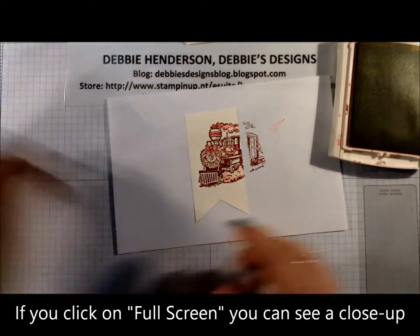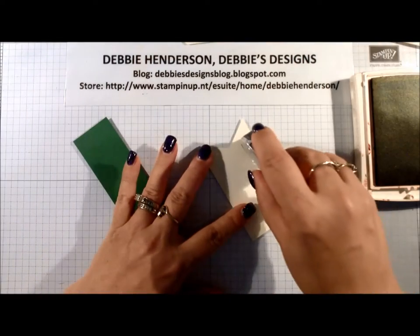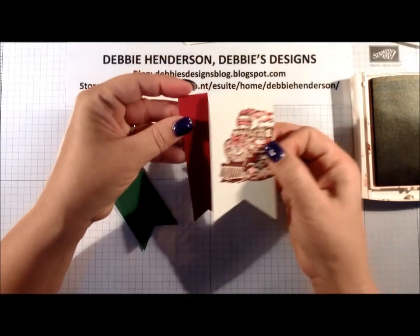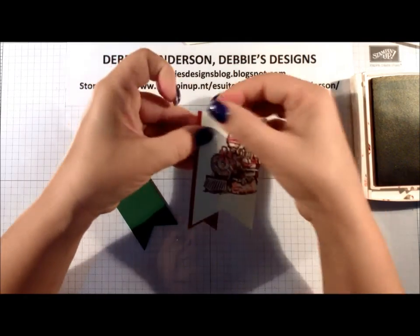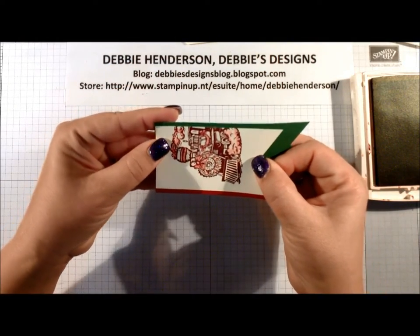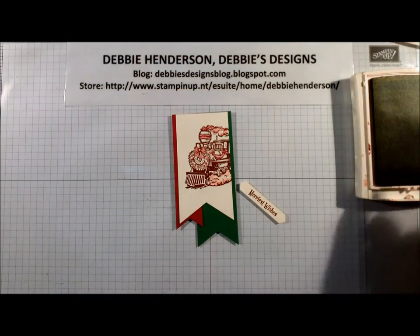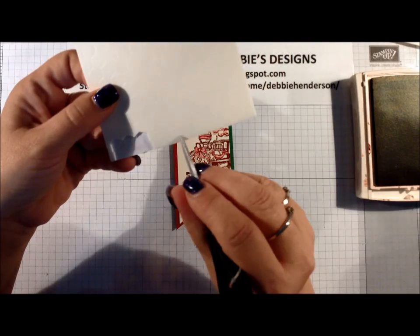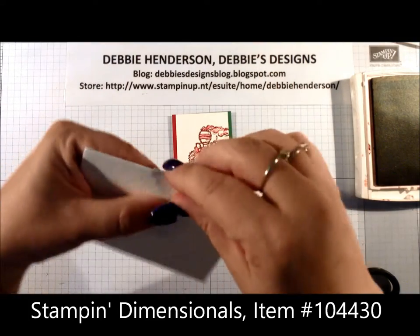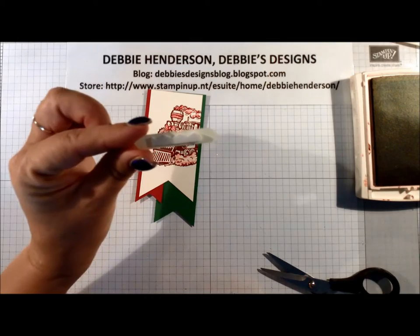That's all I'm going to do for coloring. Now we're going to glue our layers together — I'm going to put adhesive on each side, gluing the Cherry Cobbler first and leaving a little bit sticking out on the side, and the same with the Garden Green. It just makes it stand out by leaving a color border on each side. For the sentiment, I'm going to bring in scissors and cut this little skinny piece off. Dimensionals are the perfect width for this punch.